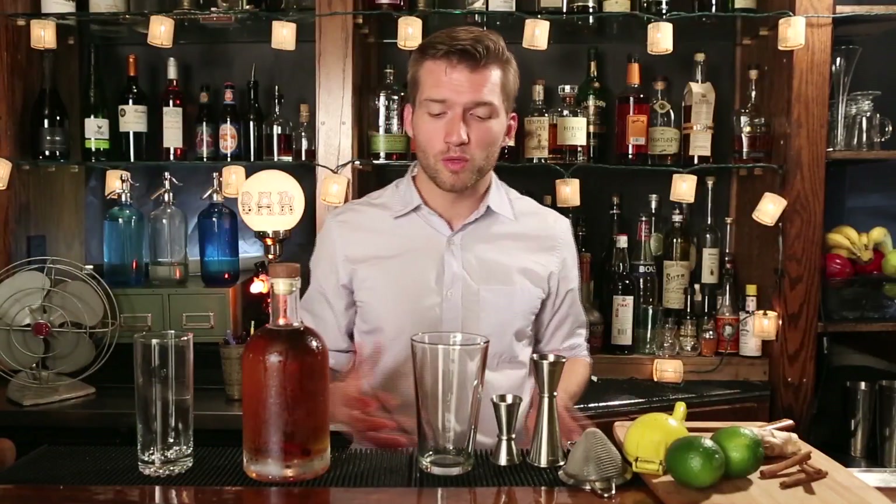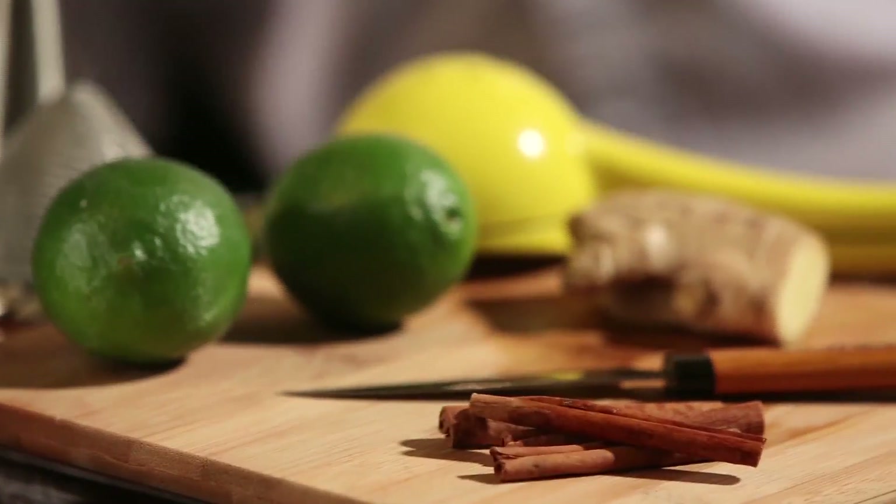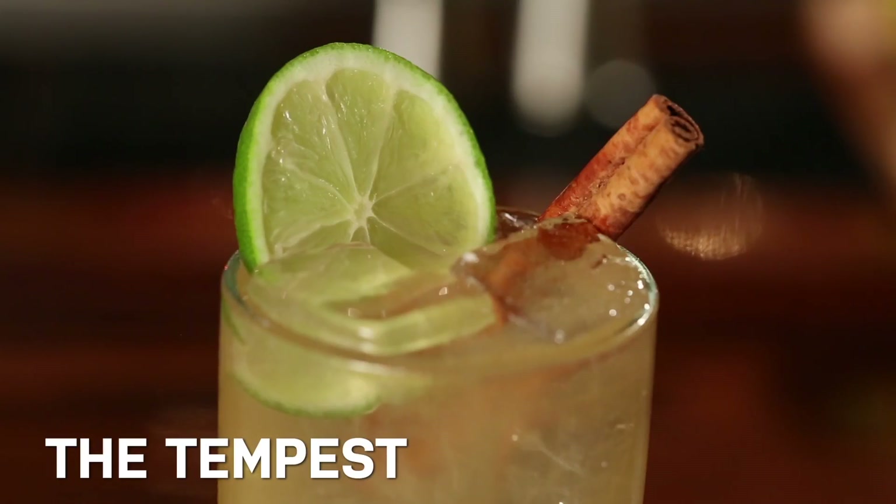I love dark and stormies. I mean, who doesn't? It's a great summer drink. But I've always wanted to enjoy something like it all year round, so I thought it would be cool to do a variation on it for the fall, incorporating some of those trademark autumnal flavors. And today I'm going to show it to you. It's called The Tempest.